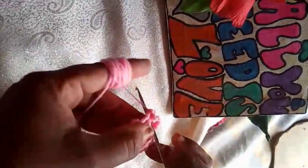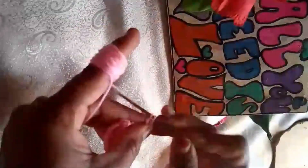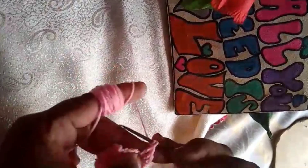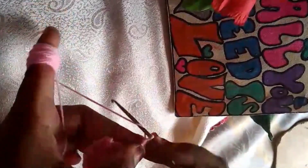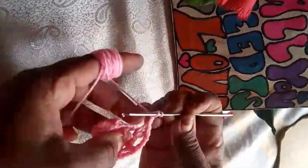Once you have completed crocheting the cover, carefully slide it onto the lampshade frame. Take your time adjusting the cover to ensure it sits evenly on the frame. Now it's time to add the finishing touches.